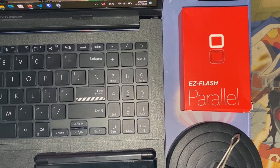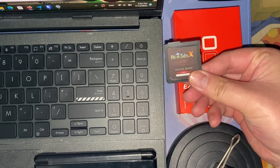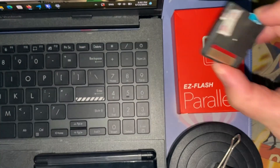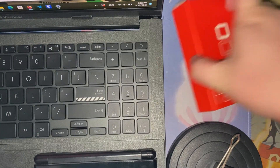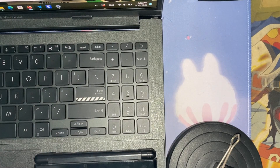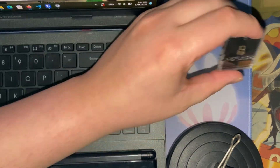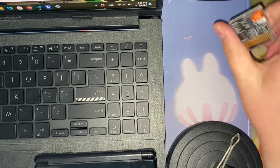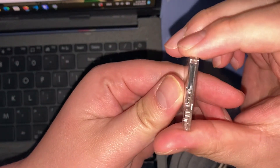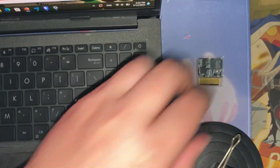Just a quick video on the EasyFlash Parallel — basically just setting it up. My buddy was complaining that while using his Ace 3DS in a New 3DS XL, he would occasionally bump the SD card and make the game freeze. This one should have the SD card flush, which is what we want. I picked this up off AliExpress during the Choice sales for about $13.